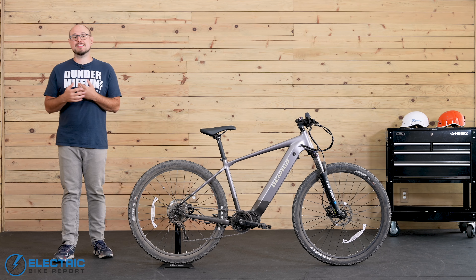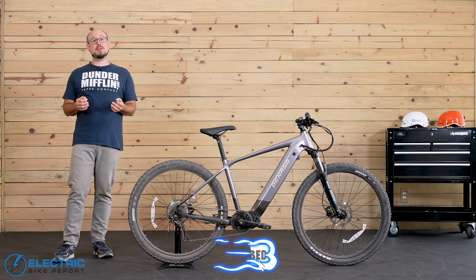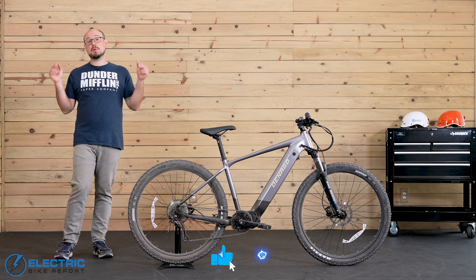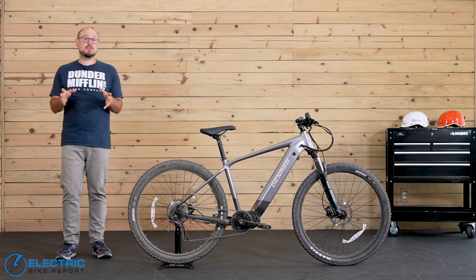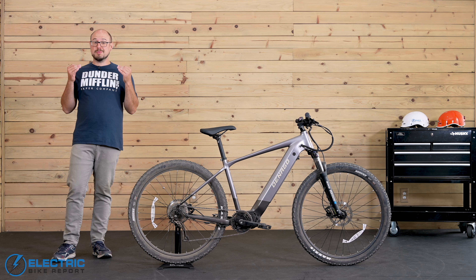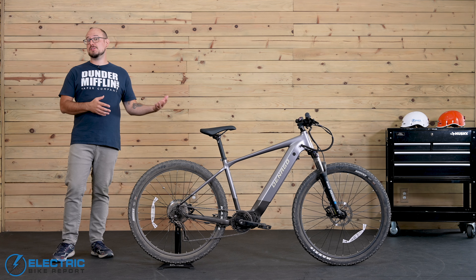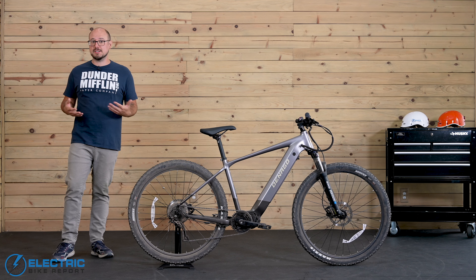Hey, everyone. I'm John with Electric Bike Report. And before we get into the review, I just want to remind you to hit that subscribe button and the bell icon down below, especially if you're in the market for an e-bike. We release new reviews all the time. We're also going to be doing some more e-bike giveaways soon. So once you subscribe, you can be one of the first to know when we release new content.